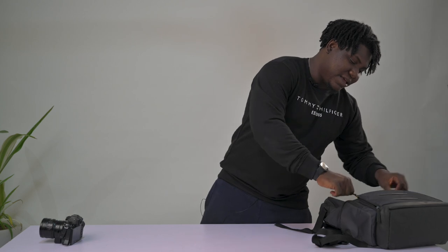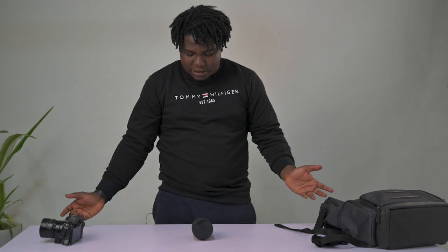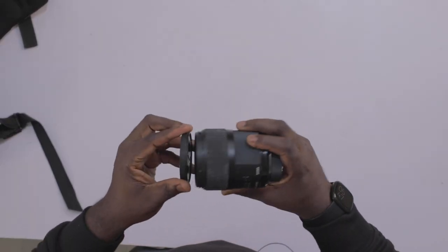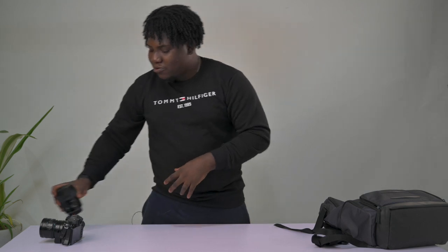The next lens is the 35mm 1.4 Sigma Art. This is one of the most popular lenses out there, especially if you're a wedding photographer — this lens is a must-have. It's really sharp, really good, really durable. I mean, you can drop it — don't drop it — but it's one of the stronger lenses out there.